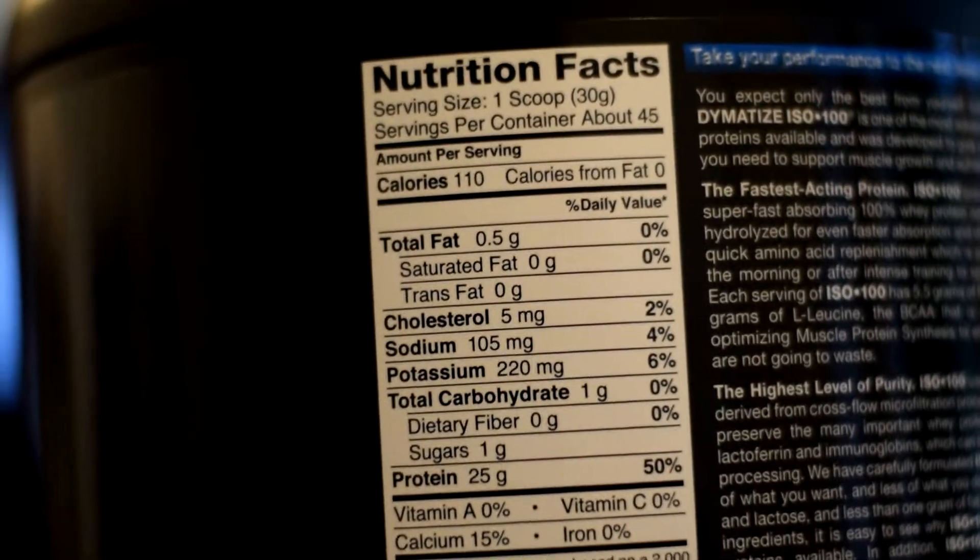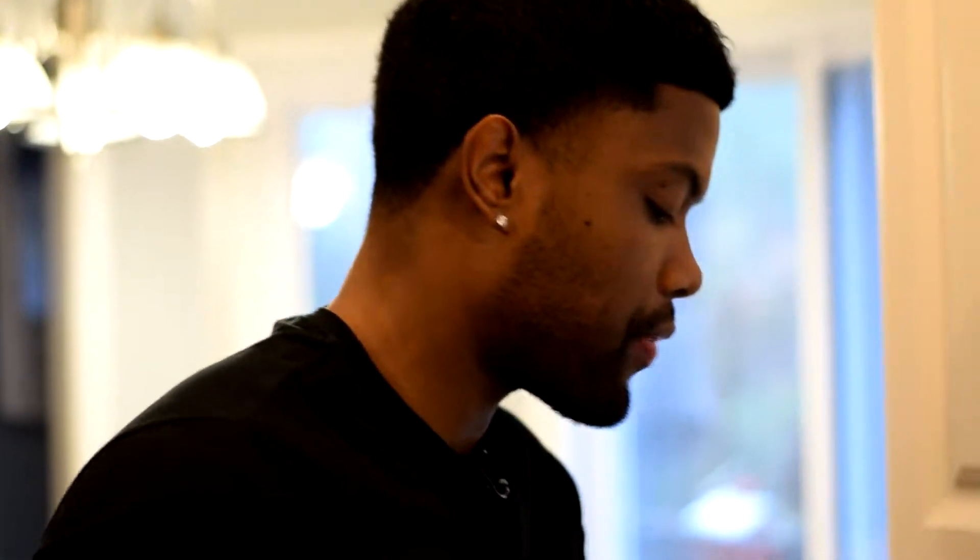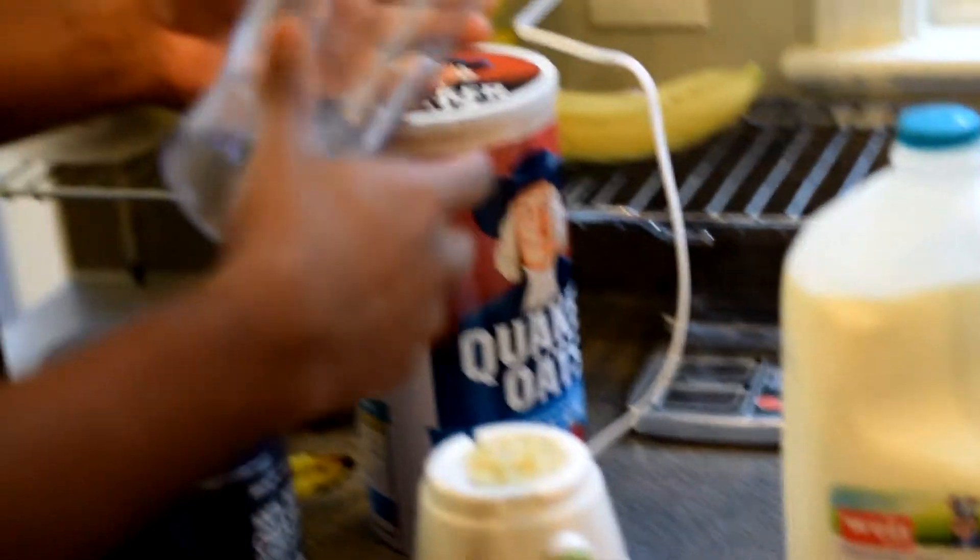It's banging. The macros on that: 0.5 grams of fat, zero carbs, and 25 grams of protein per scoop. I've been using this since about 2013. So what we're going to do first — I'm not counting any calories. Usually when I'm cutting I go ahead and put it on the scale. But I'm bulking, so I'm not really counting nothing. Plus I've been doing this for a little bit.